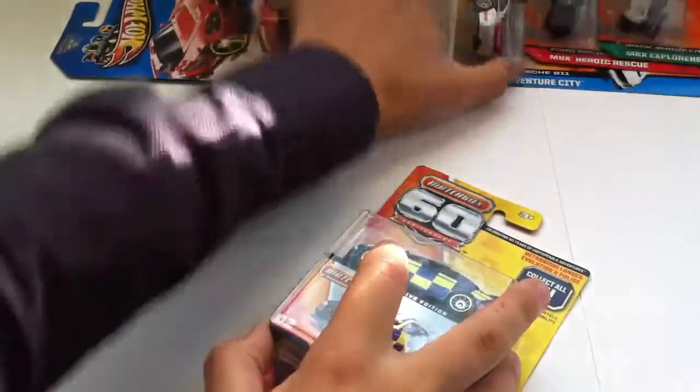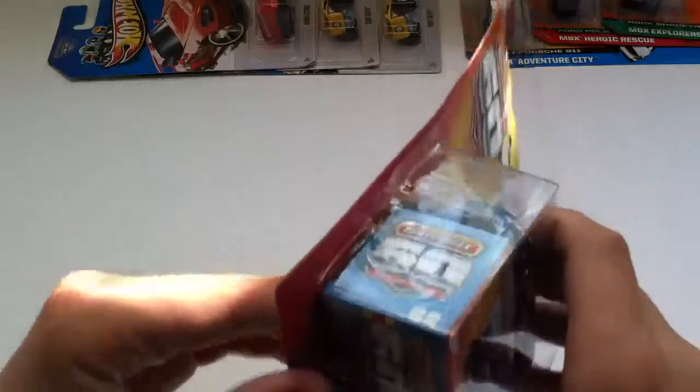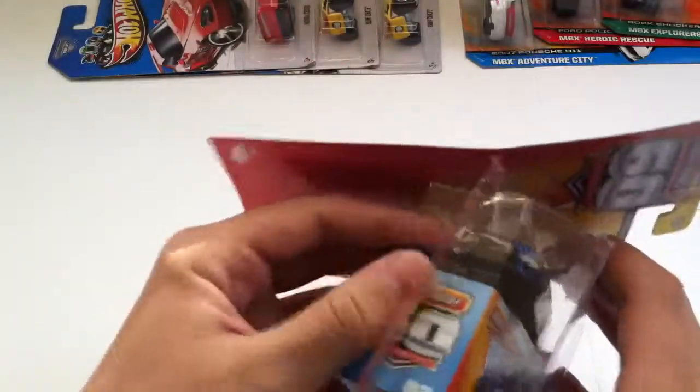Might as well start with the commemorative edition — Mitsubishi Lancer Evolution X Police. I believe this is in the British UK Police Forces livery. Don't know for sure, but it's a cool car. I thought I'd pick it up.